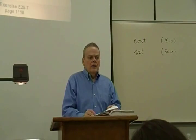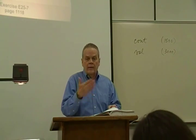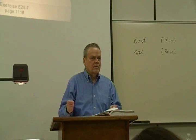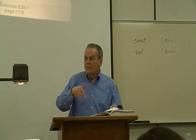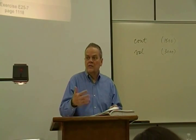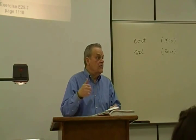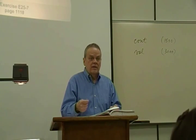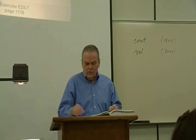Part of this exercise will be review that you should be fluent in, and part of it will be stretching — you'll have that deer-in-the-headlights look. It will be a struggle in class today, but it will help you with your homework. I reminded you that there is an out-of-class lesson I'd recommend you do before next time's homework. If you had seen that before today, what we're doing right now would be easier. There's an out-of-class lesson and a handout on the class website. Would you read 25-7 with me? It's at the bottom of page 1118.